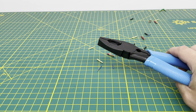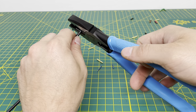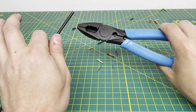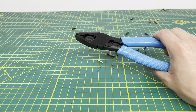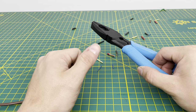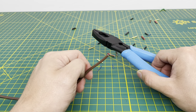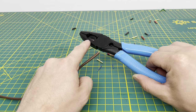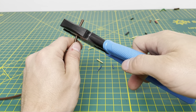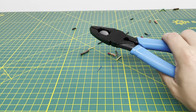Setting that aside, we'll bring in some number 10 solid wire. We should easily be able to cut through that, and you do have to use a little more force at the thicker gauges, but these pliers cut through it, no problem. Next up is 18-5 thermostat wire with insulation running down the center of it. Some pliers struggle to get through that insulation, so we'll see if these can — and it cuts through all five of those 18-gauge wires and the insulation without any problems.